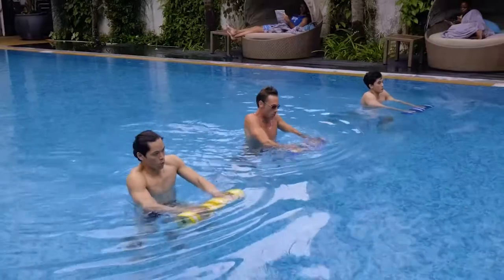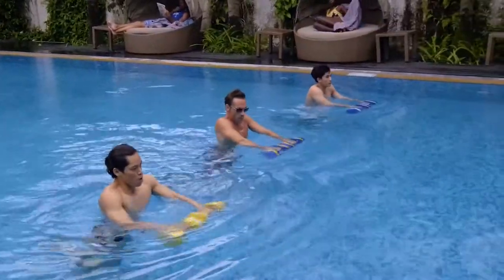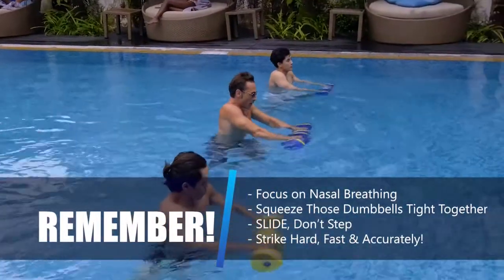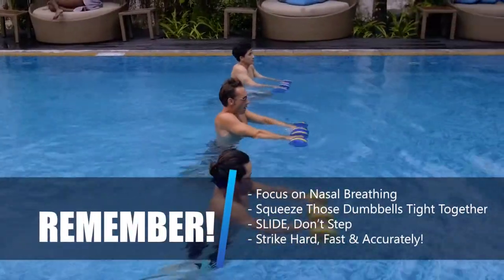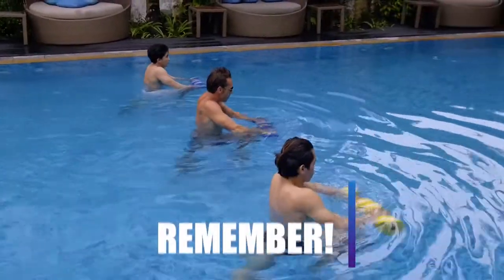The forceful hitting of each dumbbell will cause a sliding effect. No steps are involved. Remember to slide, not step. Breathe in through your nose and out hard through your mouth, and keep those dumbbells held tight together as you strike hard, fast, and accurately.